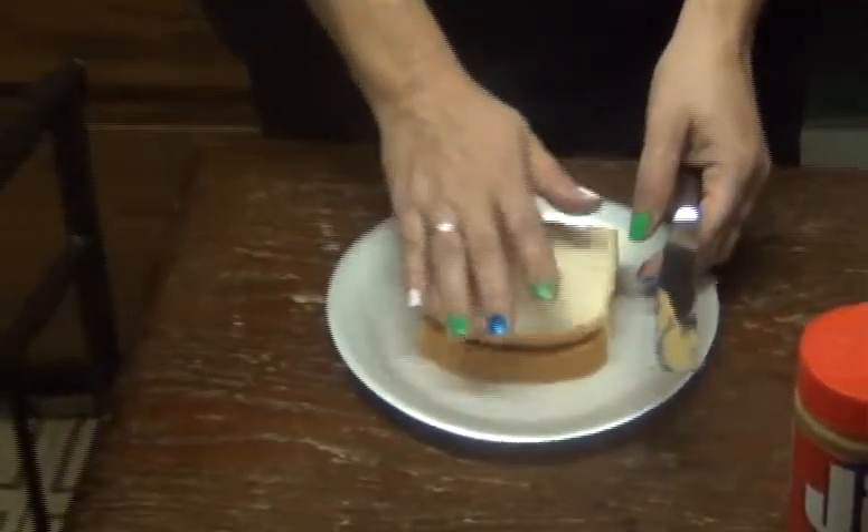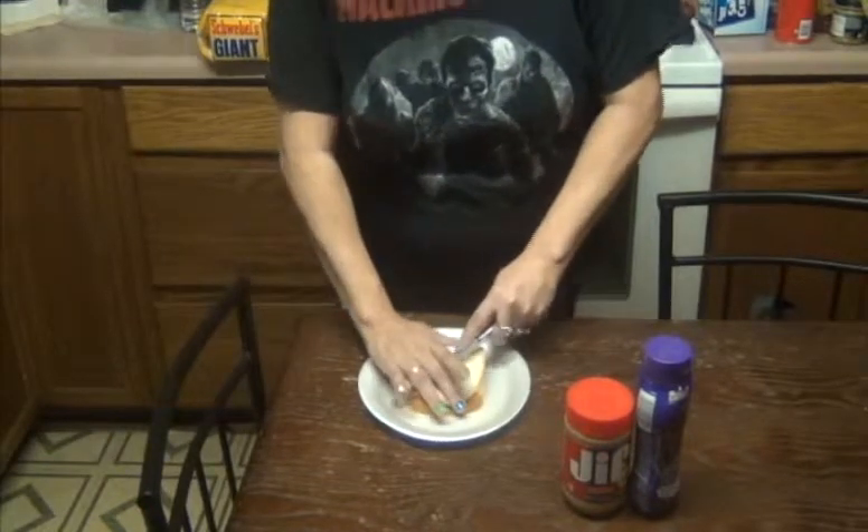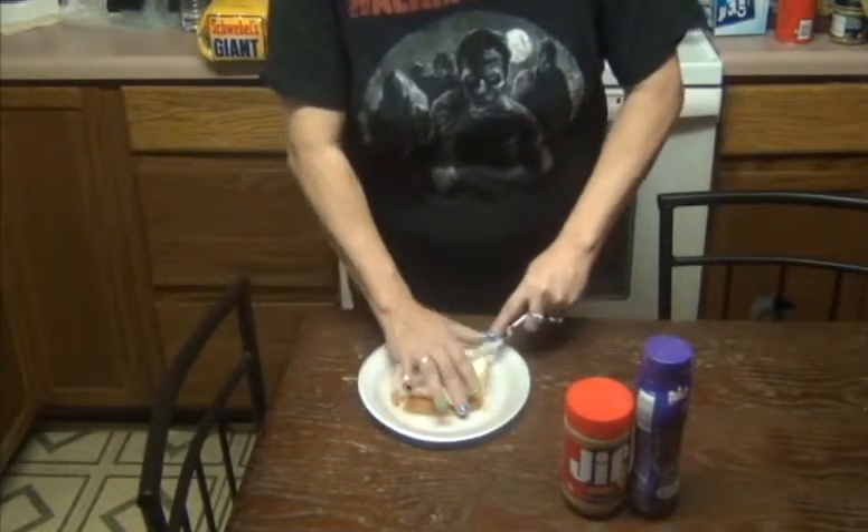Now slap the two pieces together of peanut butter and jelly. Now take your knife and cut into four squares or triangles.